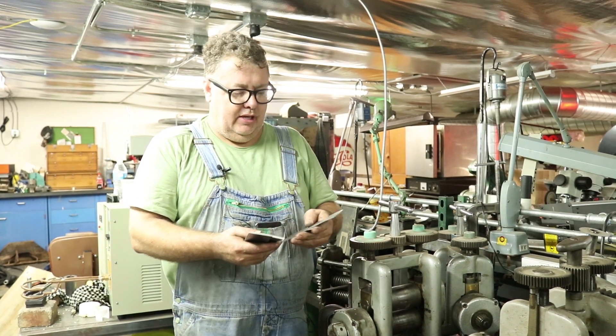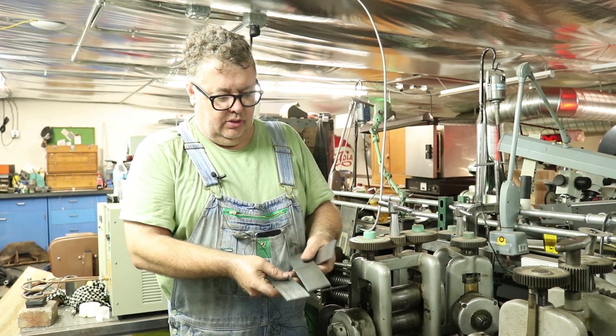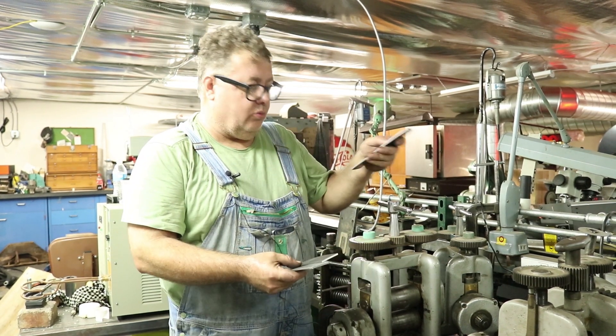Hey guys, this is Kevin Potter, and I'm going to show you how to use texture plates in your rolling mill.